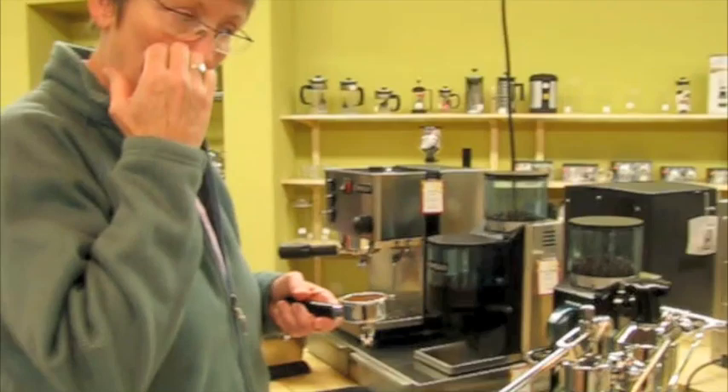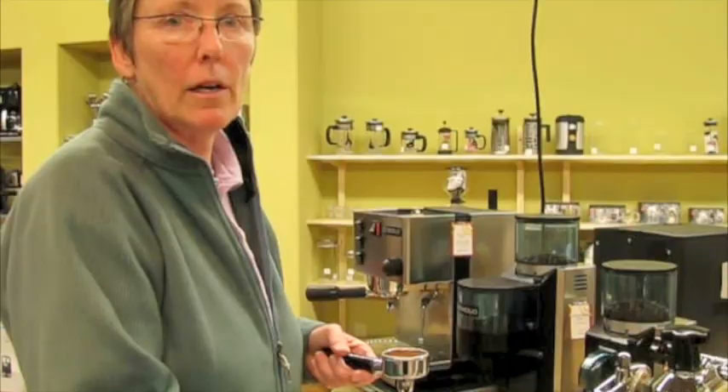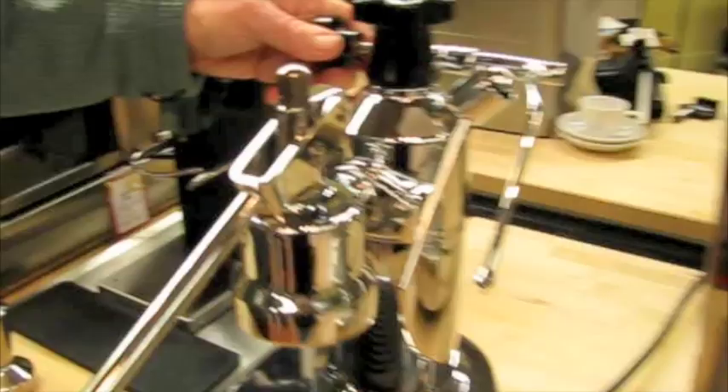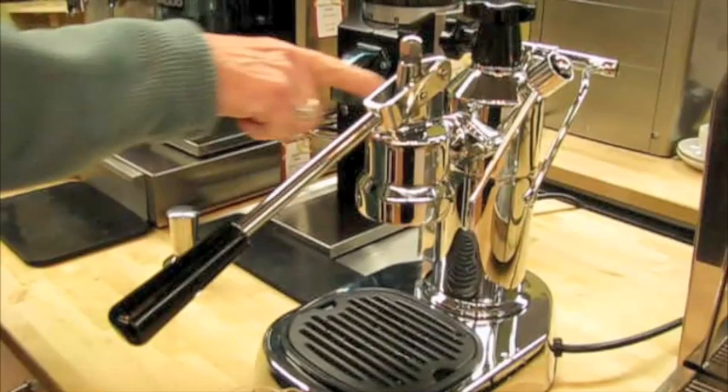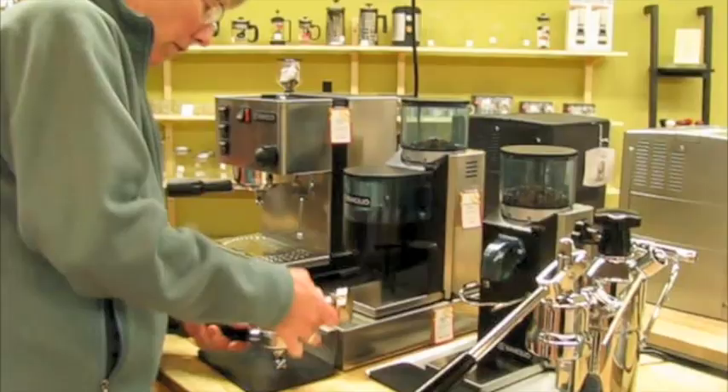You are providing the pump pressure, versus on these other machines they have vibrator pumps — or another style of pump — that provide the 15 bars of pressure as you're brewing. But on this machine, it has a boiler. It heats up the water within the boiler, and when you pull this piston up with this handle, it sucks the water in. Then as you push it down, you're pressing the water through the coffee. Instead of a pump doing it, your arm is the pump. People sometimes complain that steam pressure can burn the coffee, but you don't have any risk of that with these.